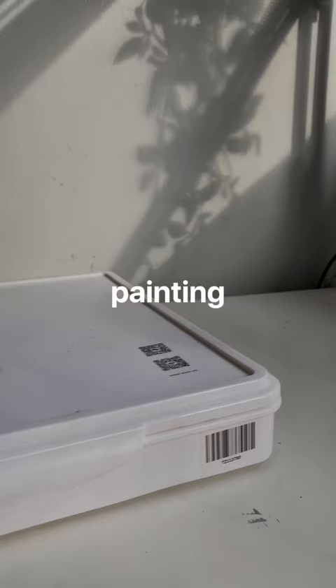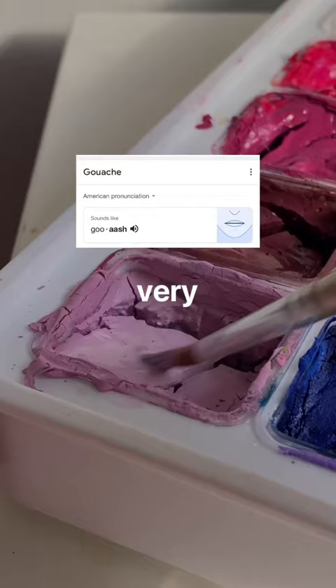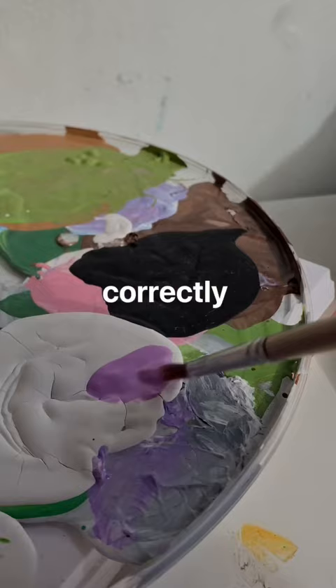I made it my goal to learn gouache painting in 2023, so let's go. Welcome back to another episode of Leah Learns Gouache. I'm very aware that I'm pronouncing it wrong, so if you know how to pronounce it correctly, please let me know in the comments.